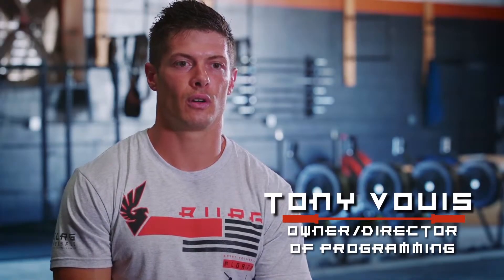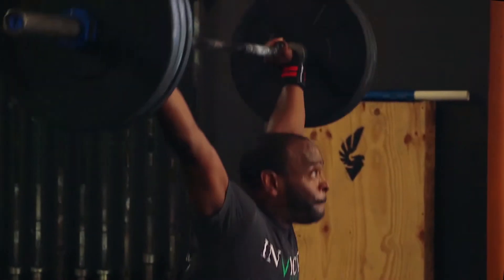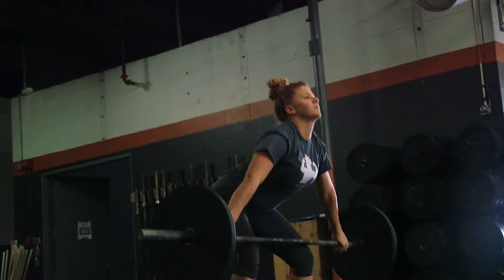The building blocks at CrossFit are just that — they're building blocks. You have to take the right steps and processes to get to the point where you can actually have full range of motion, lift the weights properly, move properly, and build a cardiovascular threshold that allows you to do everyday items.